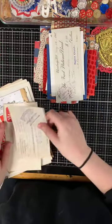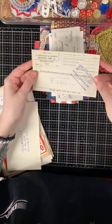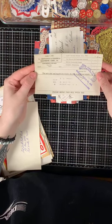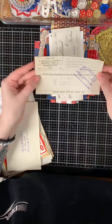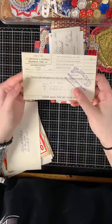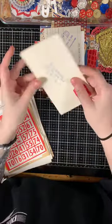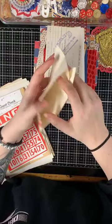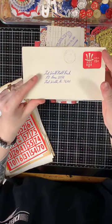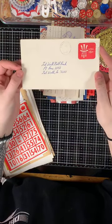Then there is a bill receipt from June 1st, 1933, to a telephone corporation, and a postal envelope from 1980 to Fort Worth National Bank in Fort Worth, Texas.